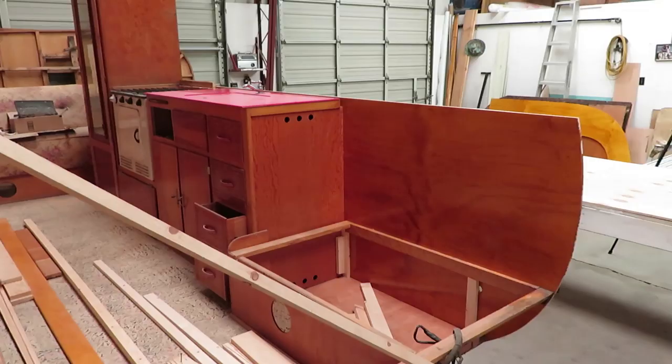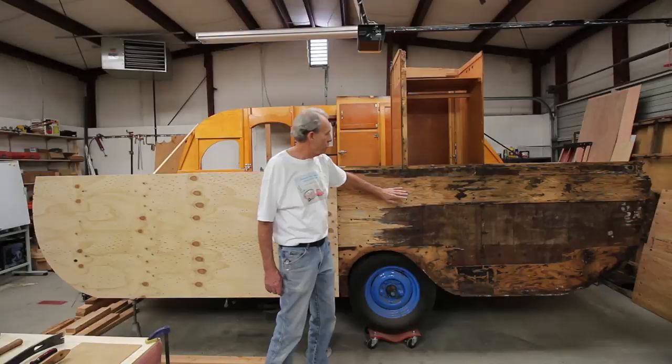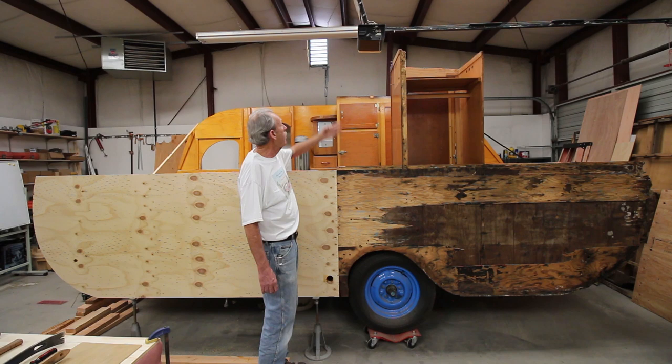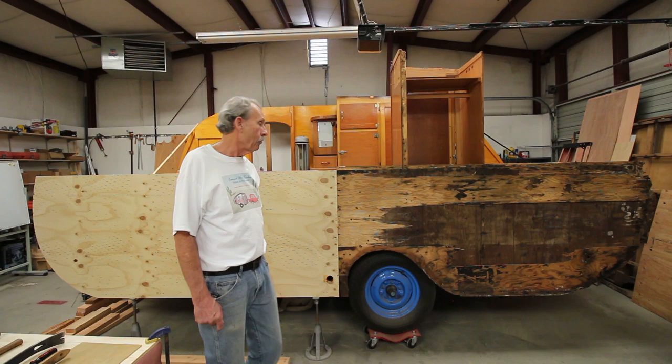Once I get this side all shellacked and built, we'll start putting pieces on this side. This piece will go up first, this piece second, a piece of framing will go up here to hold this side to that side, and then we can put this side up. Once these sides are up and I trim the inside with the internal framing, I can put the wrap on. It's going to start looking like a trailer again — should only be a couple of weeks before we're going for the wrap.